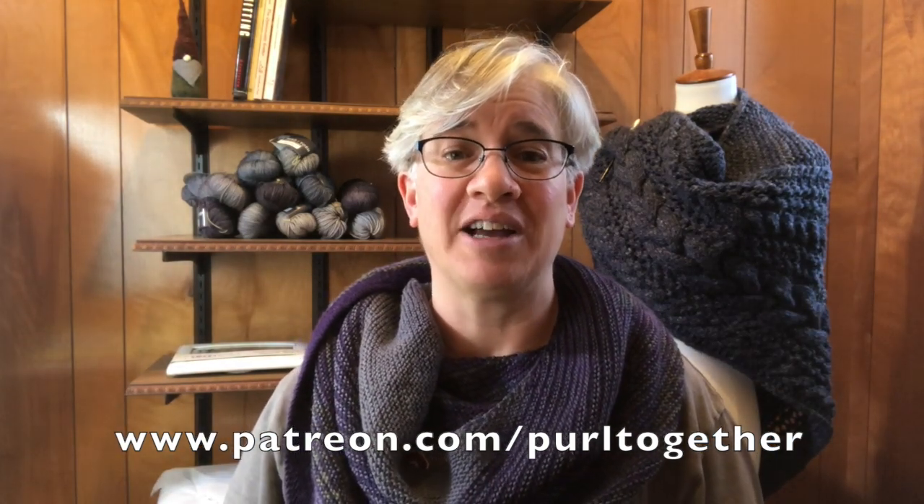If you haven't watched the setup video yet, do that — I'll put the link down below. You'll want to make sure you have the most updated version of the pattern; again, the link will be down below. I also want to give a shout-out to all of my patrons. I appreciate your ongoing support over the last year — I just had my one-year anniversary of beginning my Patreon account. If you're interested in becoming a patron, go to patreon.com/purltogether. Alright, let's get started!